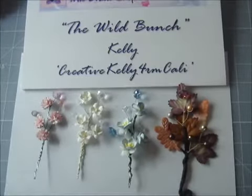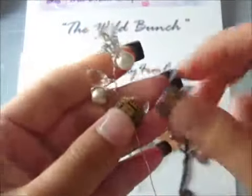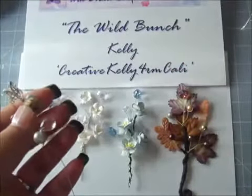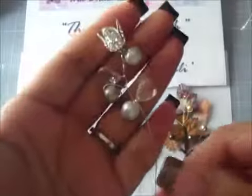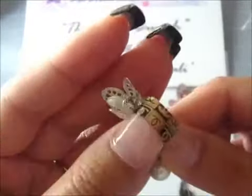Once you get the technique down, you can definitely incorporate different types of beads that you may have, like acrylic beads, even bead caps. For an example, I used a bead cap on this one here. This is the acrylic crystal spray that Wild Orga Crafts carries — they have a variety of different colors. I just took it apart and added some glass pearl beads from my stash and also a bead cap.